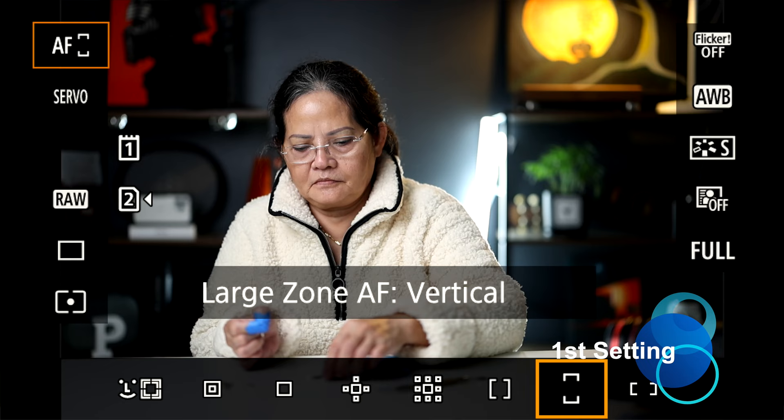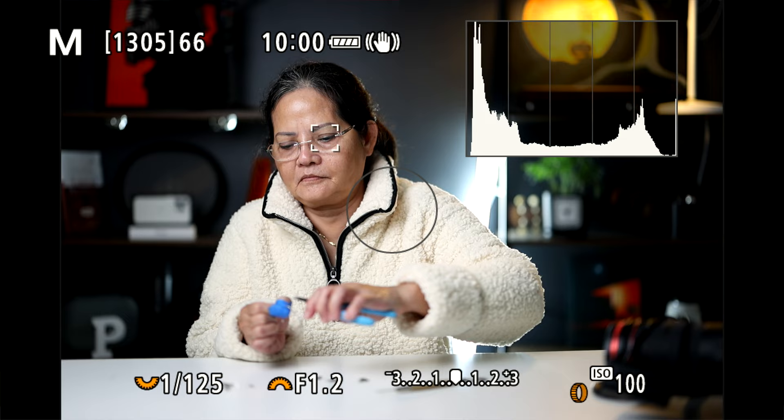Mirrorless cameras have completely saved you from all that problem — no more recomposing ever again. If you have a Canon camera, the first setting is to put it on eye autofocus and just let the camera do its thing. It's going to search for the human's eye, the cat's eye, the dog's eye — whatever it may be, it's going to lock onto whichever eye is closest.